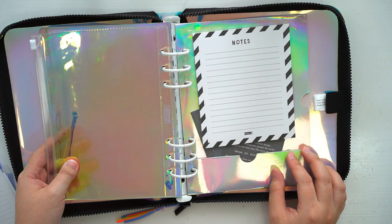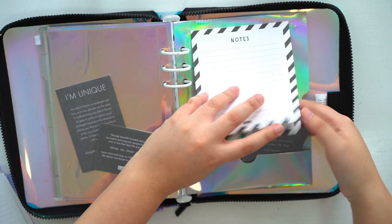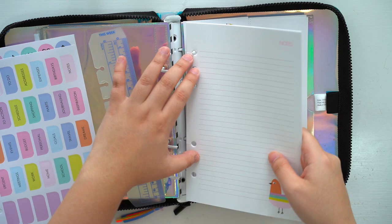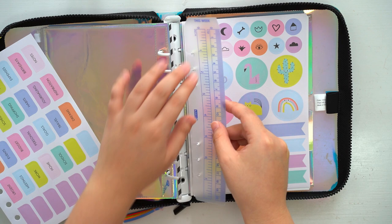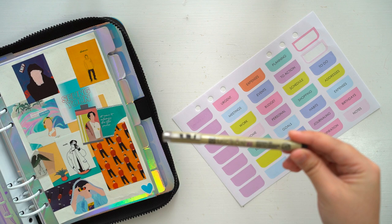After removing all the things that I don't need, I went on to put back the papers I want to keep and combine them into the last section of the journal. Now it's time to decide what sections I want to have, and I'm using the sticker sheet provided in this journal to label them.